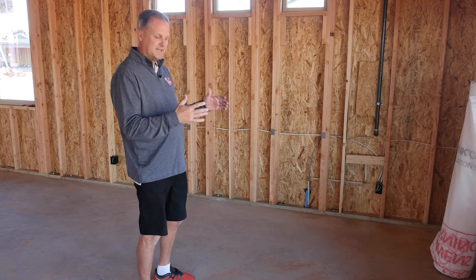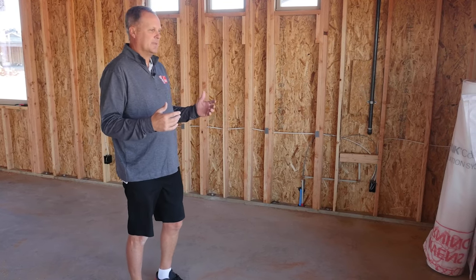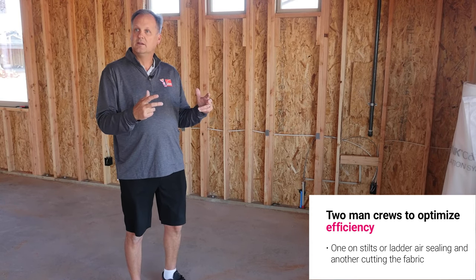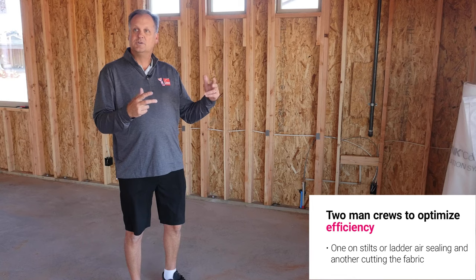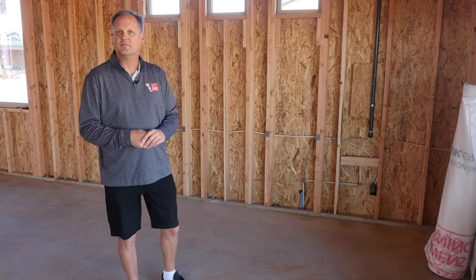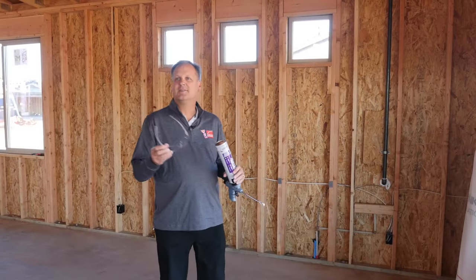After we've established a safe environment and moved the sawdust away from the wall, typically my guys work in twos — in pairs. One person will start foaming the house, usually on stilts or on a ladder, while the other person cuts the netting for the wall. Let me go through the foaming process for a minute.